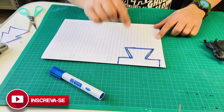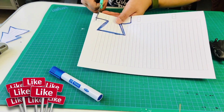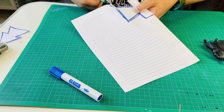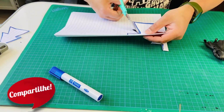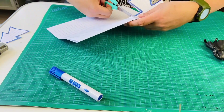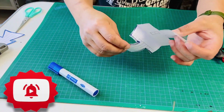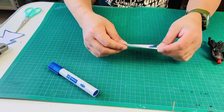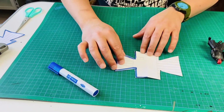Agora eu irei cortar esse molde. E assim nós temos o molde da túnica. O próximo passo será cortar este molde em cima de um pedaço de tecido.